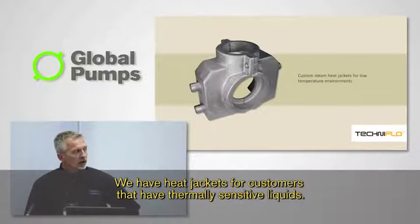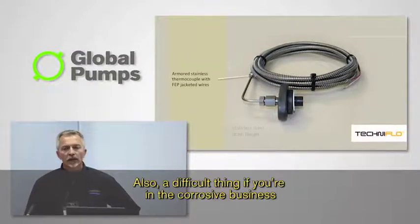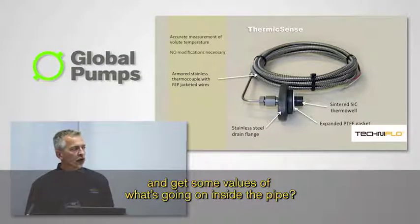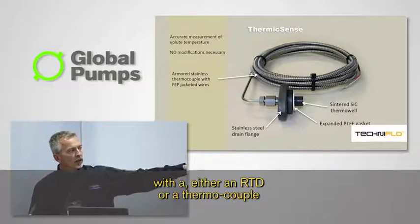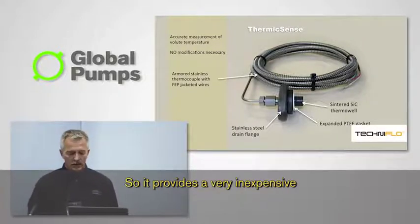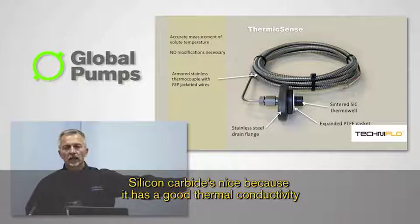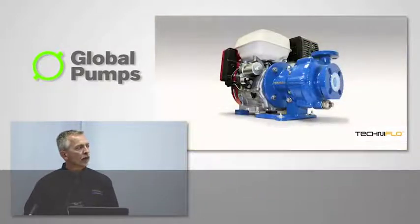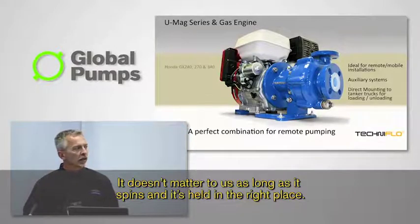We have heat jackets for customers that have thermally sensitive liquids. Also, a difficult thing in the corrosive business is how do you measure temperature and get values of what's going on inside the pipe. So we made a silicon carbide thermal well with either an RTD or a thermocouple that bolts into the drain flange of our casing. It provides a very inexpensive way for customers to get some idea of what's going on in the liquid. Silicon carbide is nice because it has good thermal conductivity and gives you good response time.